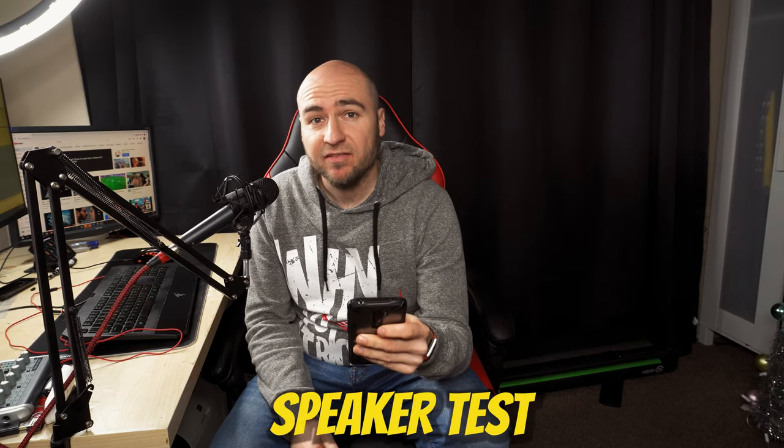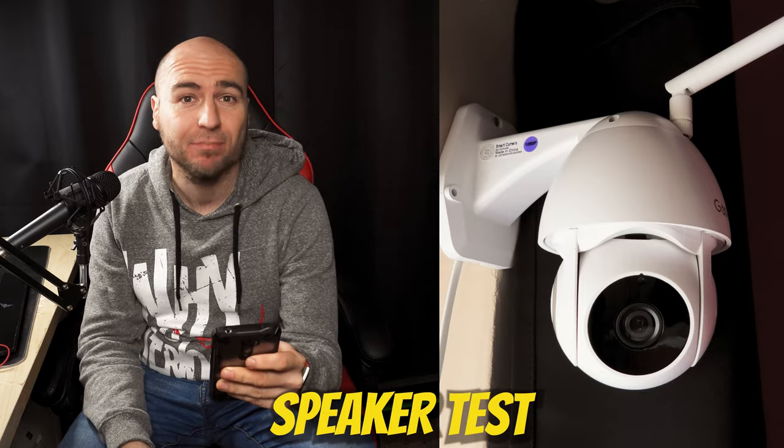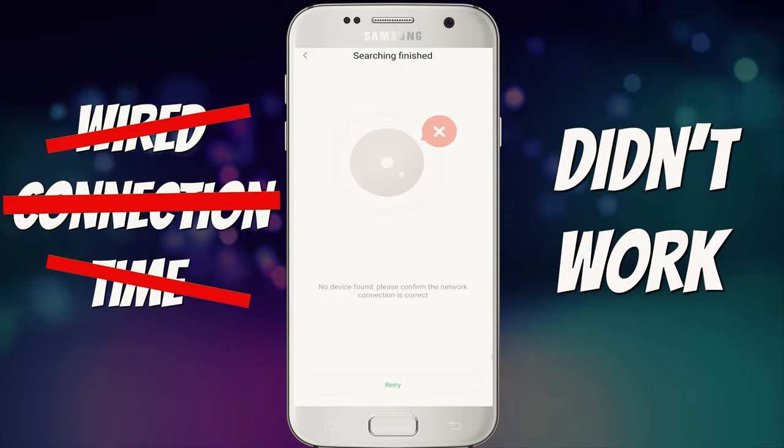This is a quick audio test using the internal speaker on the Ghoul camera. We are speaking directly to our mobile phone, so what you're hearing now is coming through that speaker. Moving on to connecting it directly using the cable rather than WiFi — we couldn't get it to work.